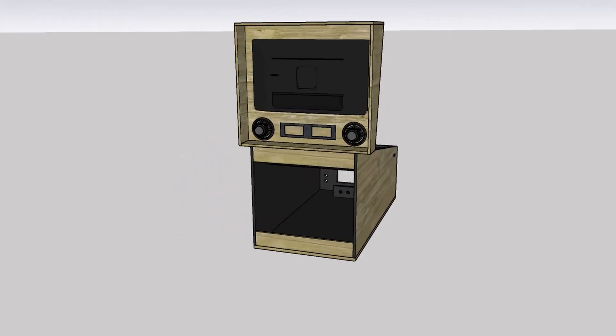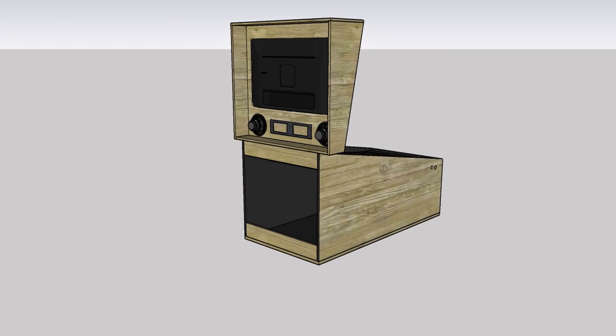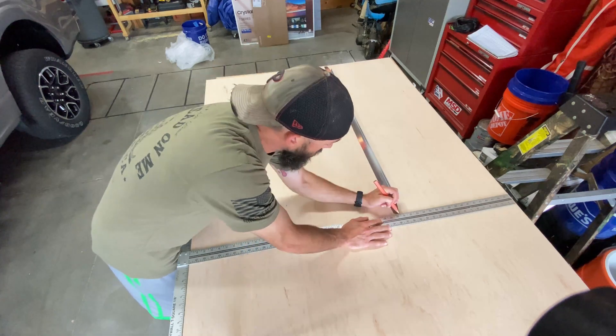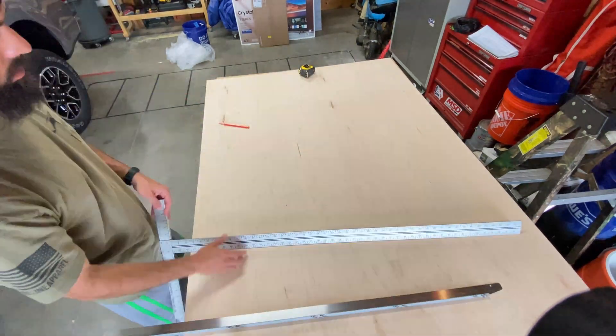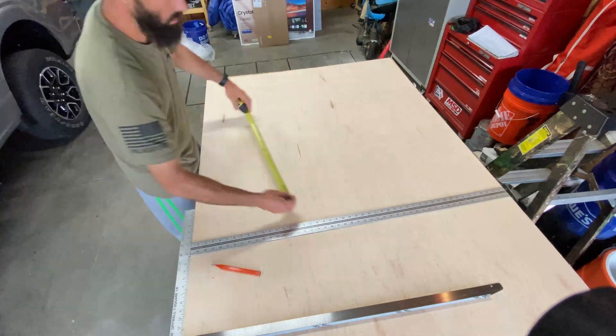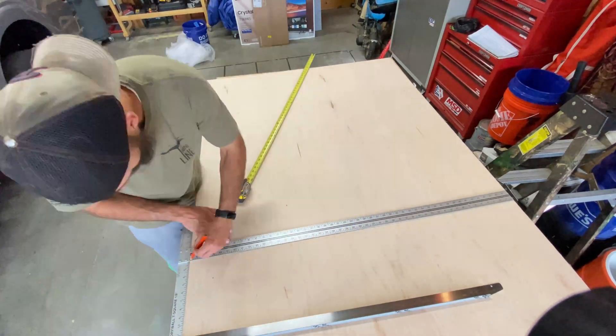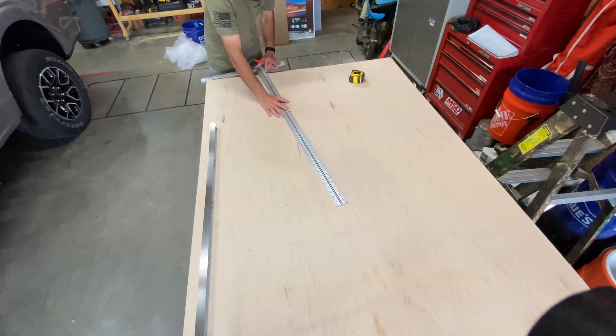The materials we'll use in this video are two sheets of three-quarter inch maple plywood. First things first, I use the side rail to get a minimum size for the pinball cabinet — we don't want to make it too much bigger than the old cabinet while still being able to fit the larger TV. Then I draw the back and draw the line for the main body.